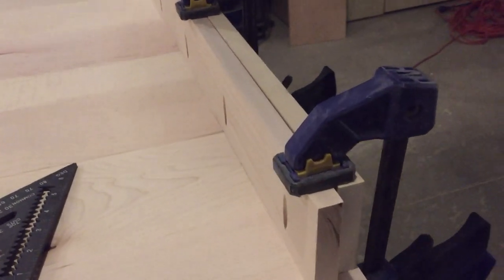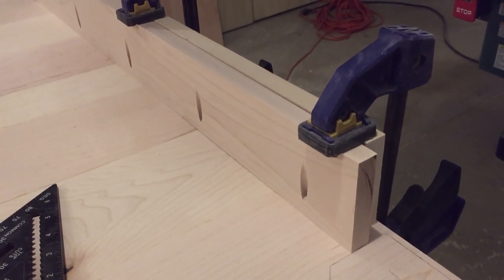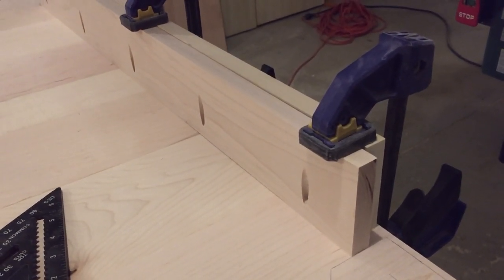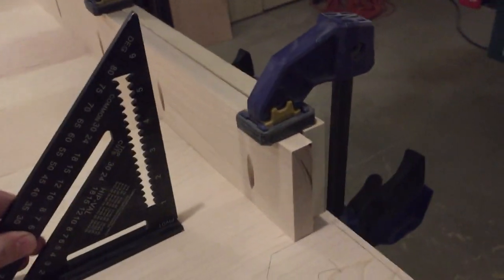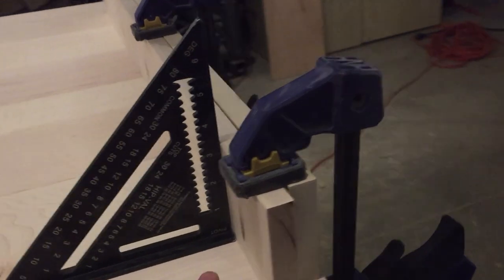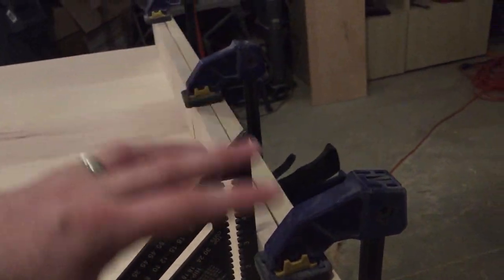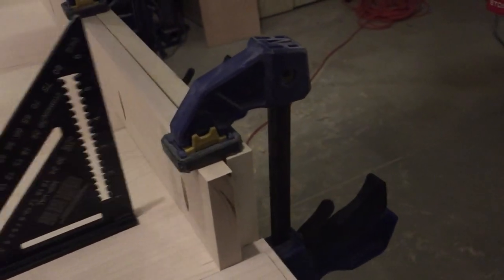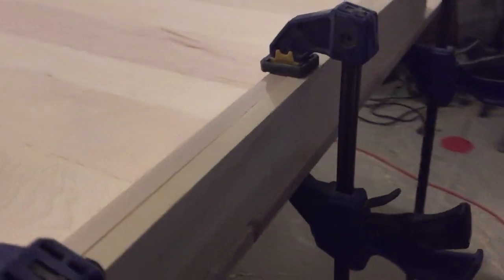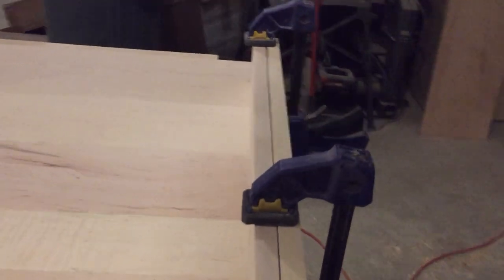I'm about to fasten the skirt to the table. I want to make sure that everything is square and true. I have my square and I lined everything up and clamped it. I'm using two blocks here to get equalized pressure and distribute it a little more evenly. I did this very carefully, clamped it down, made sure everything was at right angles, and I'm about to screw it in.